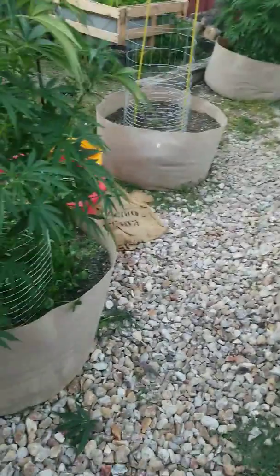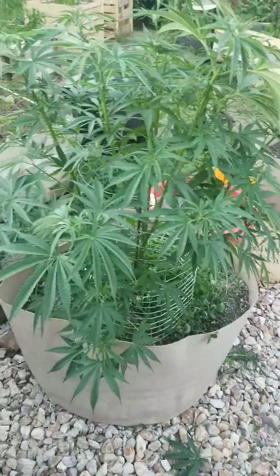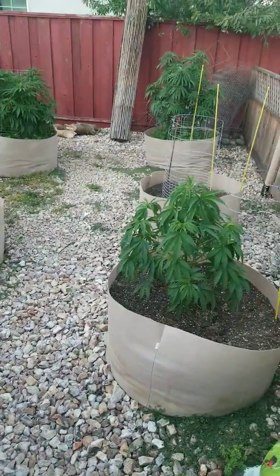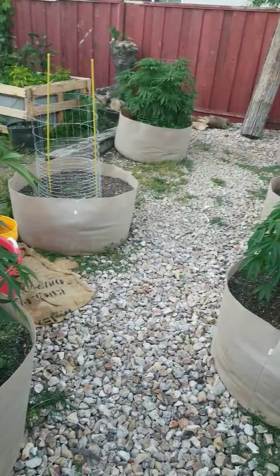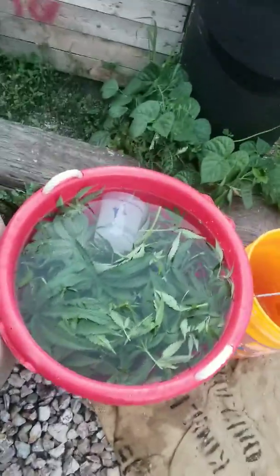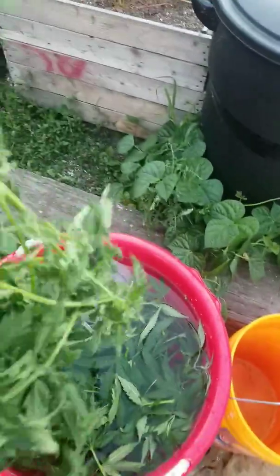Greetings Groomies. I'm out here doing a little trimming of the plants, thinning out a little bit, not too much though, and putting the leaves into the water for a tea.